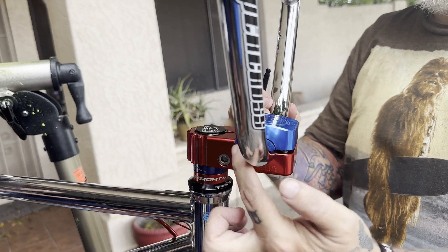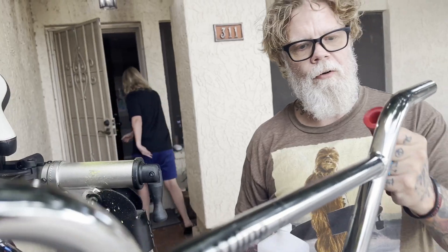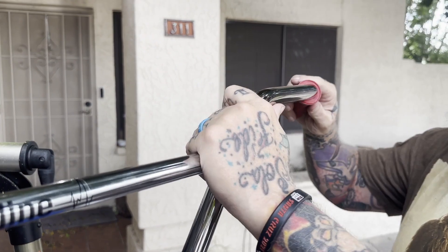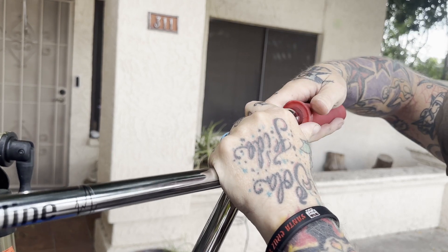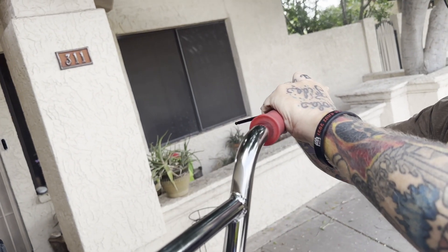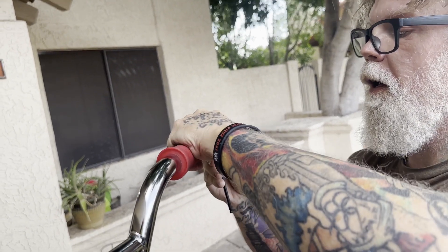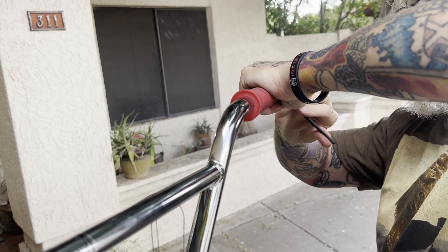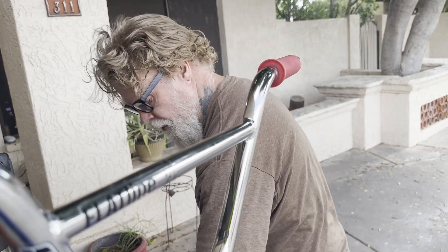I'm looking at the spacing in the front and back, making sure it's centered — it is. I'm gonna grab some rubbing alcohol and put the grips on, then put the lever on. I'm using rubbing alcohol because it evaporates quickly and I can get the grip on the bar super easy. I'll pour it down the inside of the grip, swirl it around a little bit, and while it's still soaked, slide it on. Then put an Evil Alloy bar end in and tighten it down on the non-brake side.